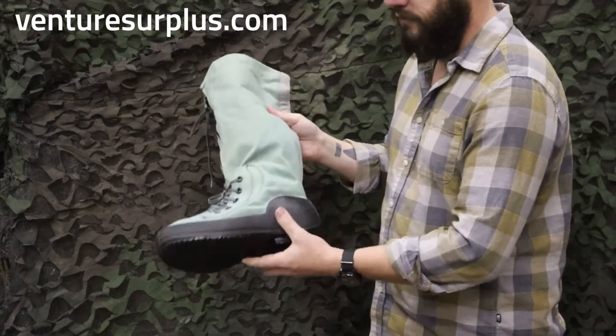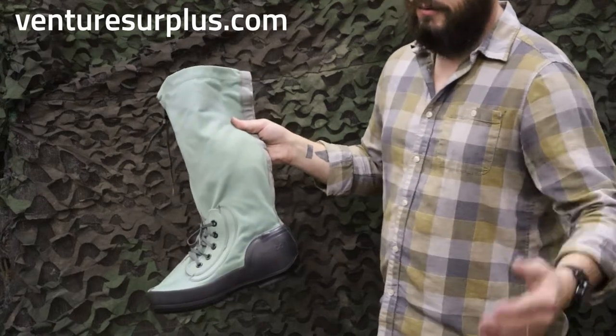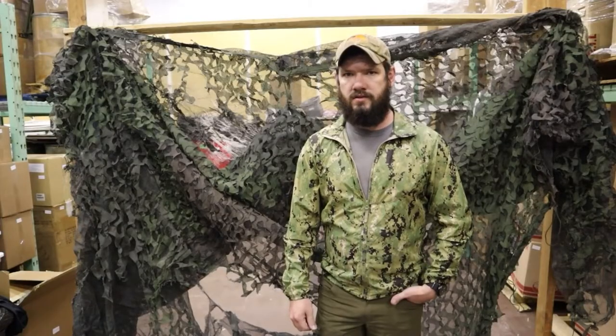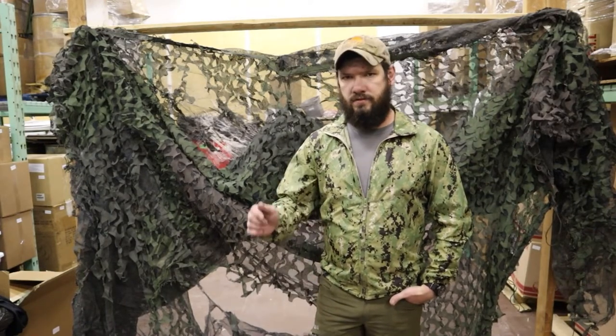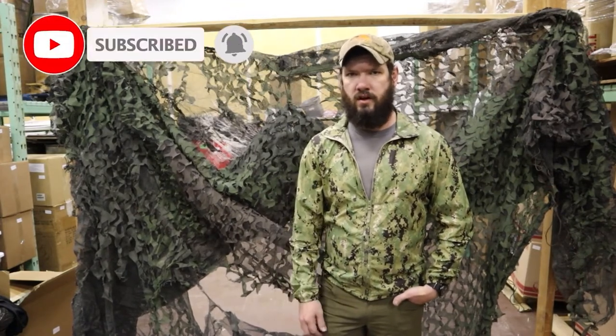Pretty cool boots. Good for if you're ATVing in the snow, on a snowmobile, or just out ice fishing — these are good boots for you. Thanks for watching guys. Make sure to check us out on VentureSurplus.com — we have a wide selection of authentic USGI gear that's always rotating. Subscribe, leave a comment and like, and check out our email list so you can find out about the newest gear.